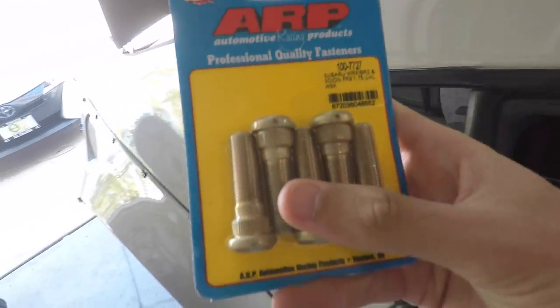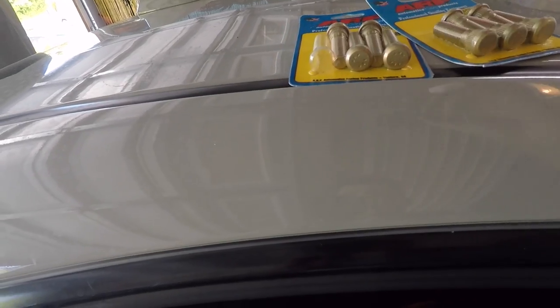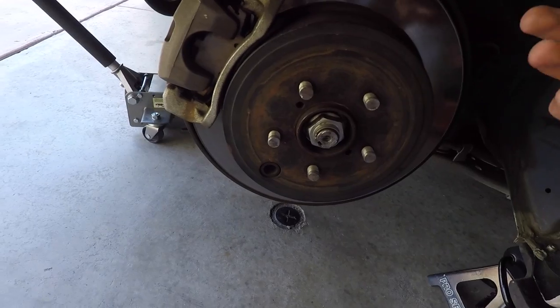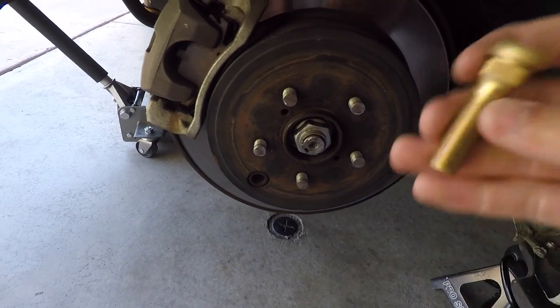I'm replacing them with ARP studs — I went with OEM length. I got them from FT86 Speed Factory for around $70, which is a bit expensive, but I heard these are the best for our cars. I went with the regular OEM length, not the extended ones, so these should be pretty simple to install.